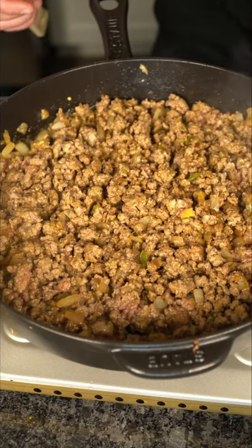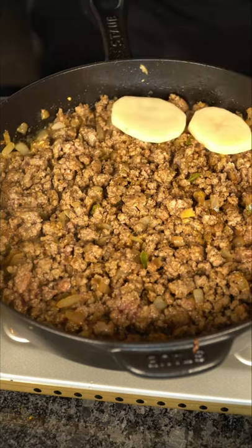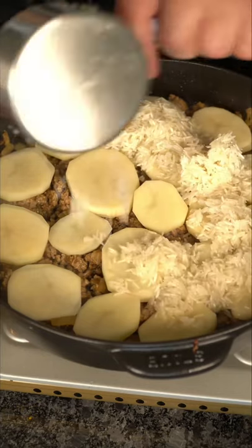The ground beef has released some moisture and fat, which is perfect. I like to layer in some potatoes, then disperse your washed basmati rice and add stock or water.